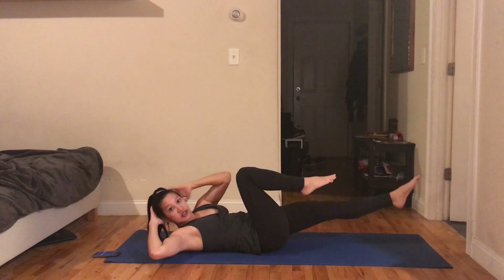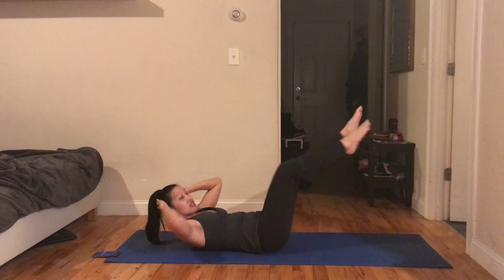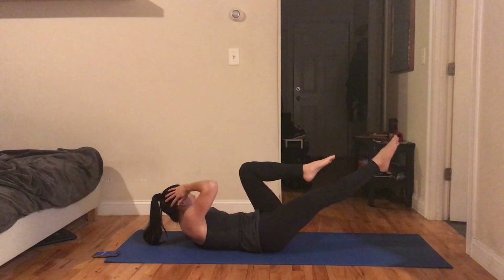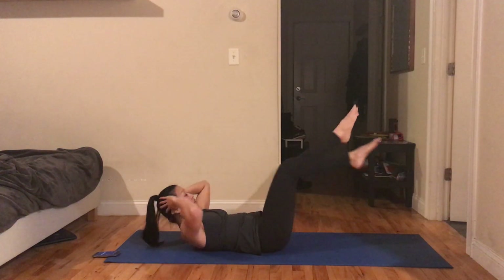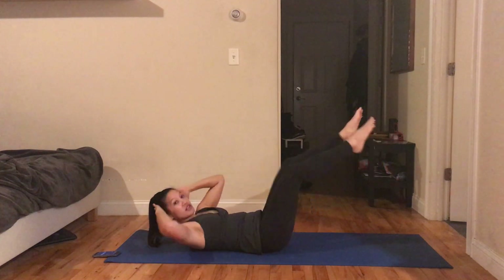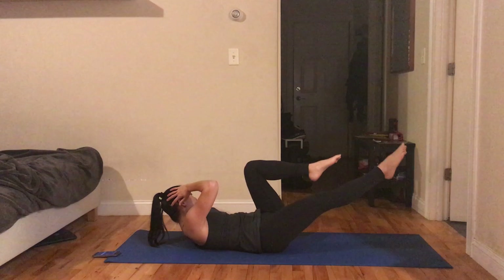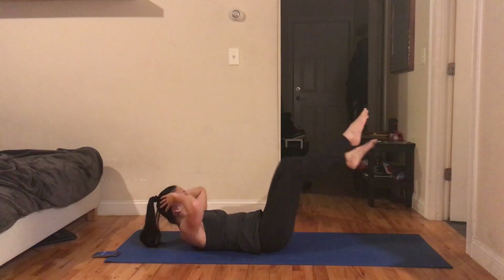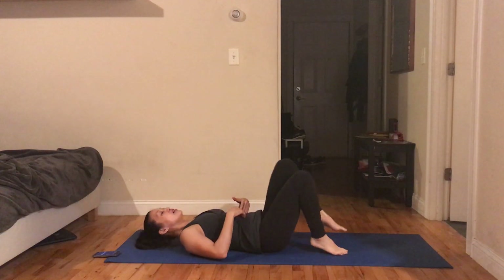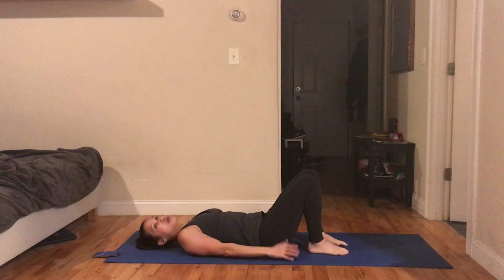I'm going to segue this into the bicycle, extending one leg while trying to keep both shoulder blades off the ground. Keep breathing — looking good. Alright, we're getting a little tired, let's go to our glutes and give our abs a break.